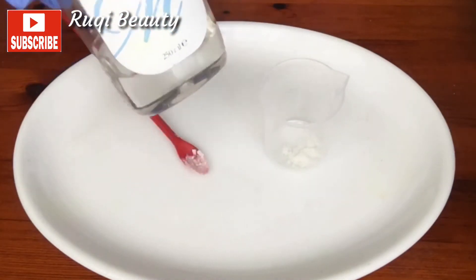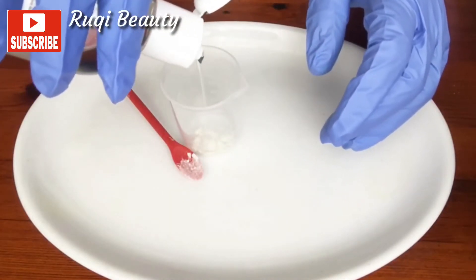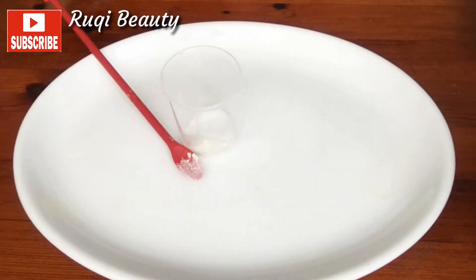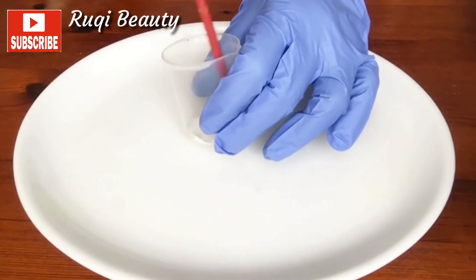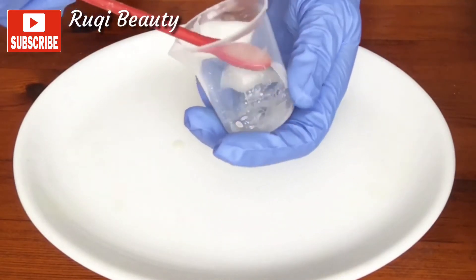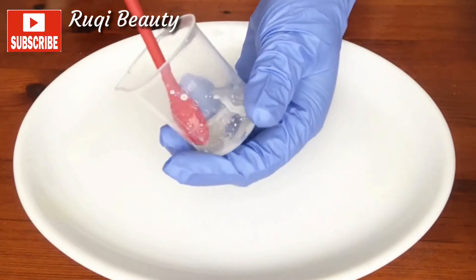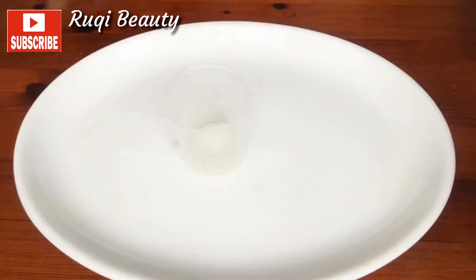I'm using xanthan gum, so I have a bit of xanthan gum in my beaker. Now I'm adding glycerin to mix the xanthan gum. Now I'm going to stir everything together to ensure that the xanthan gum has become liquid. As you can see, it has become liquid — it's no more powder.